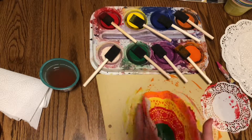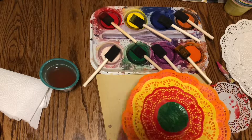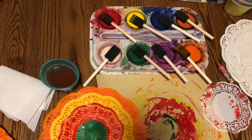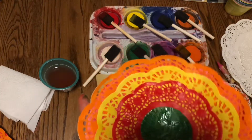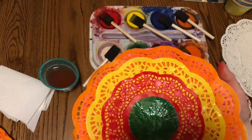And ta-da, we have a finished painted flower! You can choose any colors you like. There is white — if you want to make some layers white, that's fine. Also, you can mix some paint on the paint palette, but you have to clean it afterwards. Have fun, bye-bye, thank you!